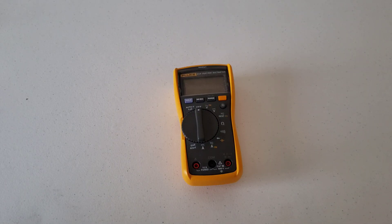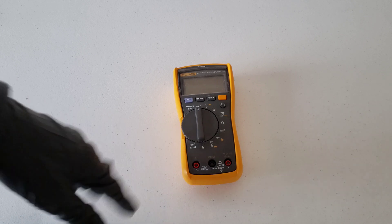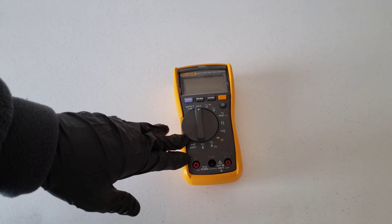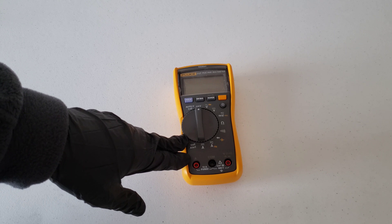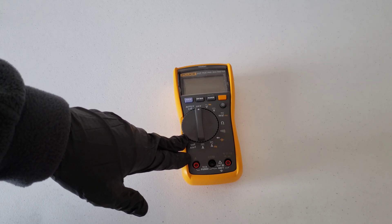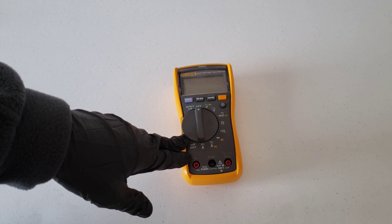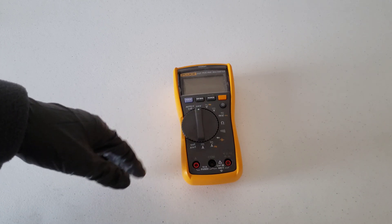With that being said, let's go take a look at the multimeter first and go over what we're going to need to do with it. This is my multimeter — it's a Fluke 117. I paid about $150 for it, but you can get multimeters as inexpensive as around $20 or so. I spent a little more on mine because I use it quite a bit and wanted something that would hold up and had the specific features I was looking for.